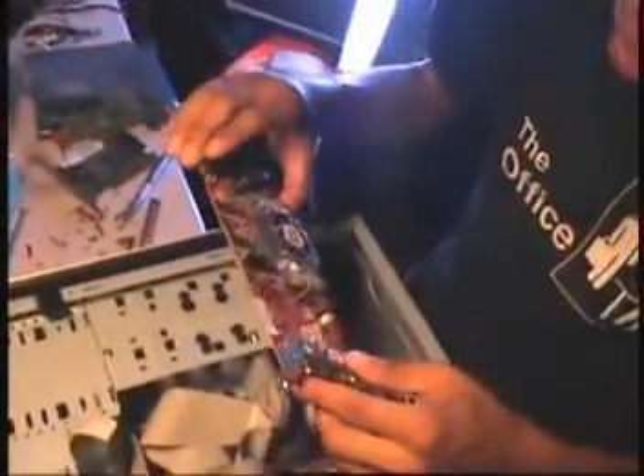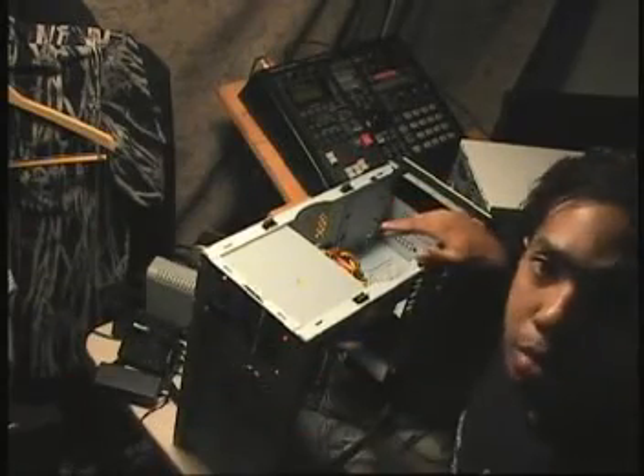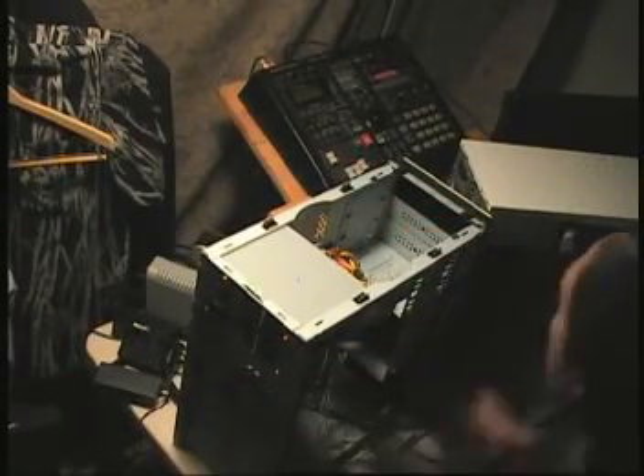I'm getting some power from the power unit. I'm getting a video card from the Radeon R250. Let's see how I found it. Grab a screw and grab that. And we're going on another case project, going into one case.